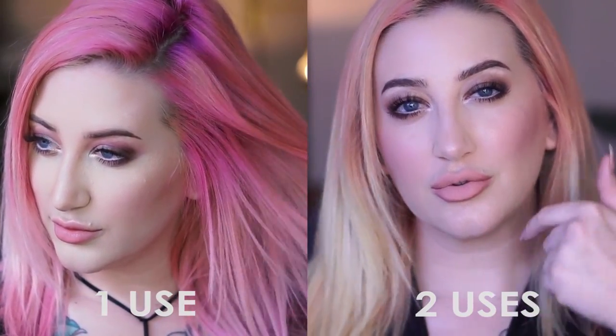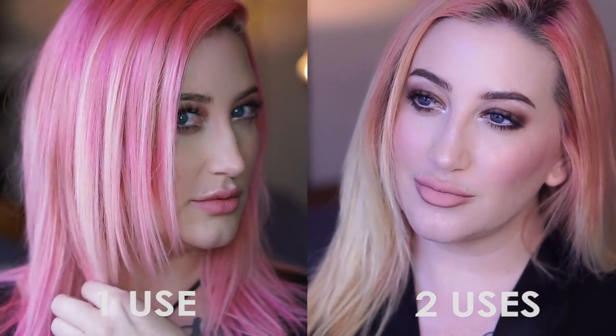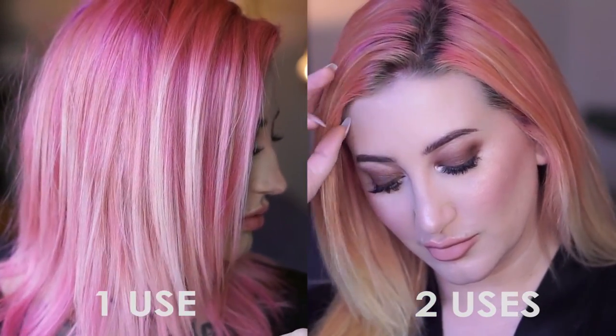I went through this process twice. The picture on the left is after one use and the picture on the right is after two, so I was able to fade it quite a bit. Before we get into color, make sure you protect your clothing — I'm just using a robe, but you can use an old t-shirt or a towel, whatever you would like.